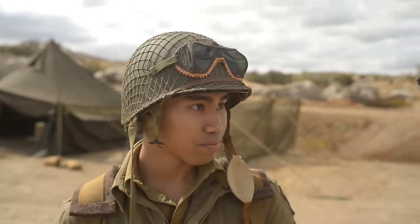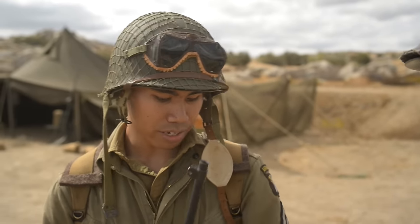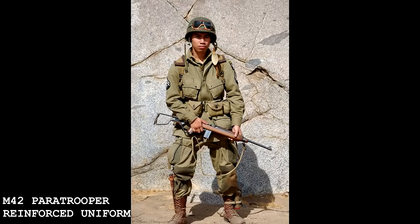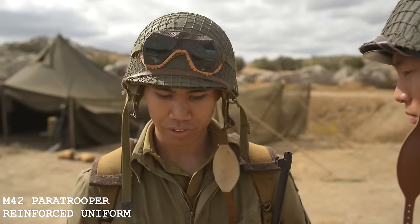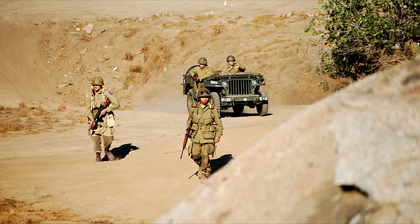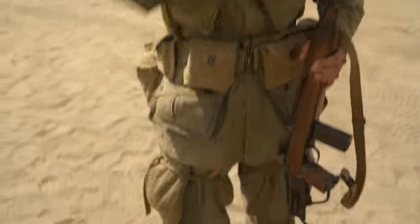Well, tell us about the actual uniform itself. What's different from the standard infantry setup? Different from the standard infantry setup is that paratroopers, at least in the early war, had their own uniforms specifically modified for paratroopers, similar to what you're wearing. Mine is configured specifically for the D-Day invasion — Operation Overlord — and it had reinforcements along the pockets, knee pads, and elbow pads.